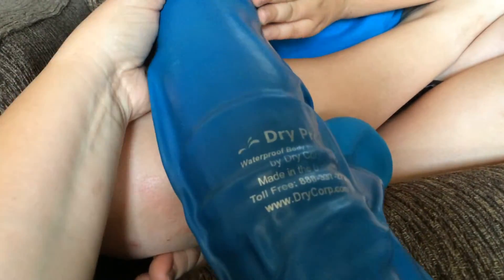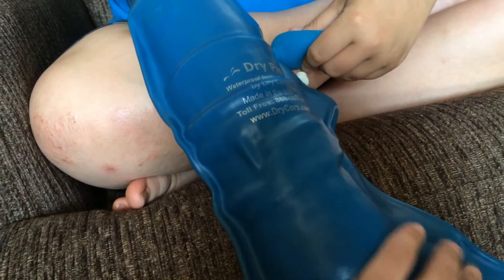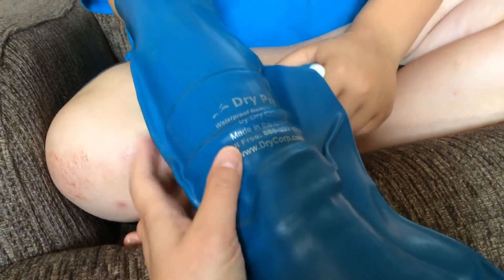So we took the Dry Pro and put it over your arm. It looks like we have flippers. We saw one of the reviews suggested wrapping the cast in Glad Press & Seal — not regular saran wrap, but press and seal — and then slide a tube sock over. That soaks up any sweat inside. It looks like a really tight seal. Now we're going to test this out in the pool and report back.